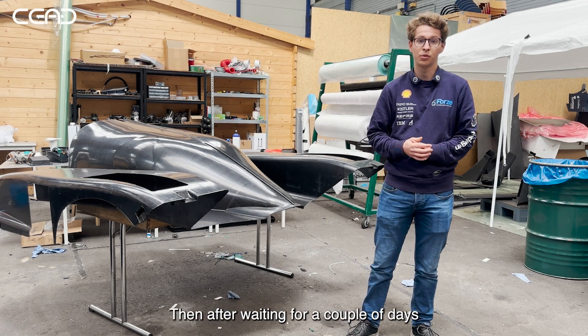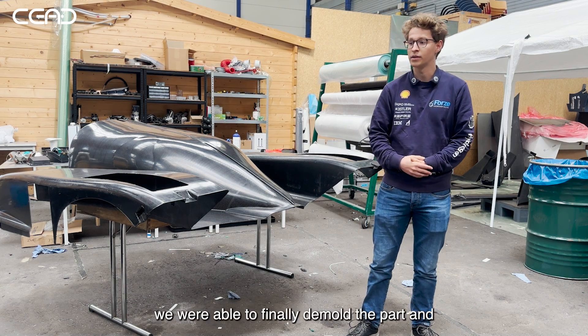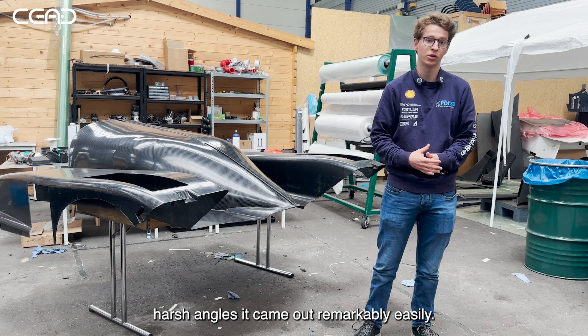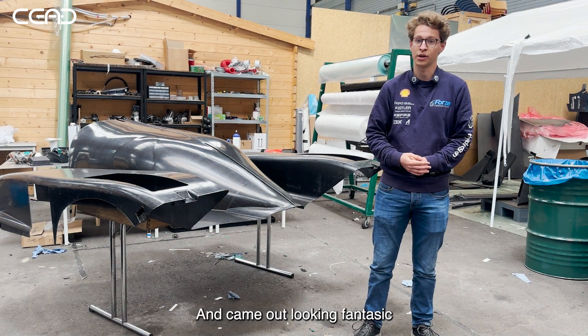After waiting for two or so days, we were able to finally demold the part. And also considering its size, considering the complex geometry and the harsh angles, it came out remarkably easily and came out looking fantastic.